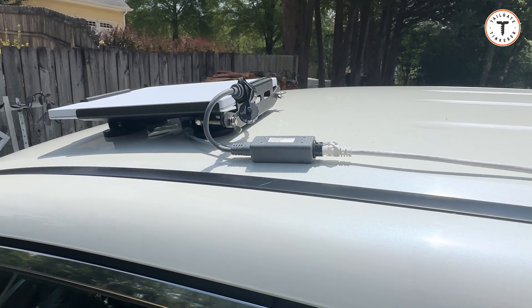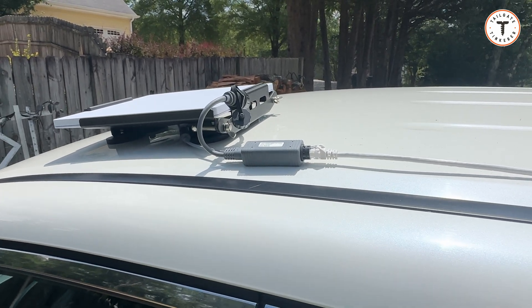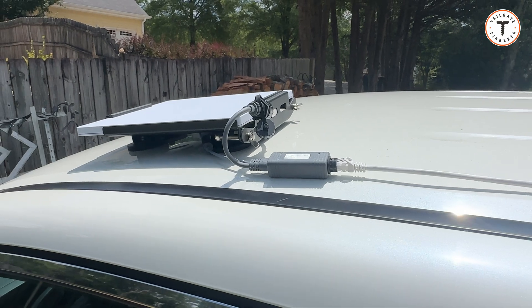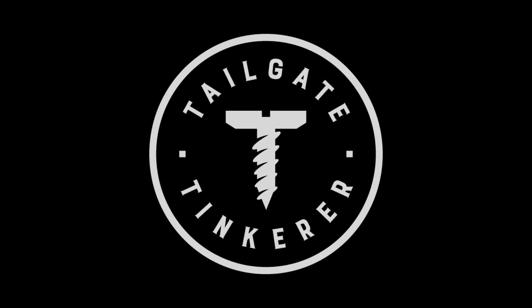Otherwise, if I have the ability to use the wired or battery-powered router and string a cable for faster speeds, I would personally do that. As always, I hope you have a great rest of your week — thanks for watching.